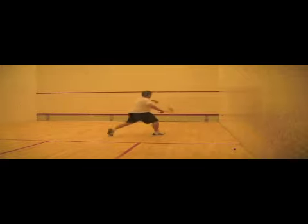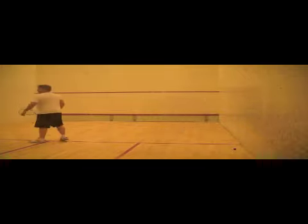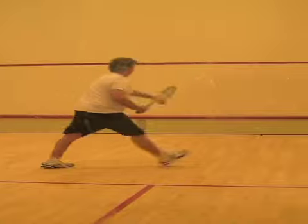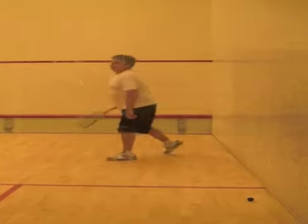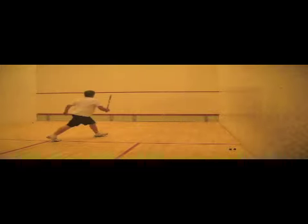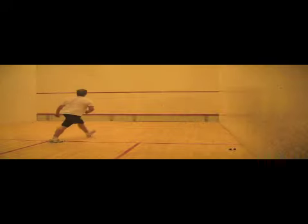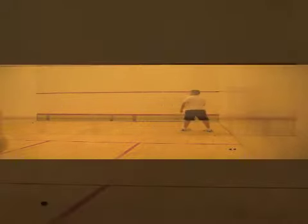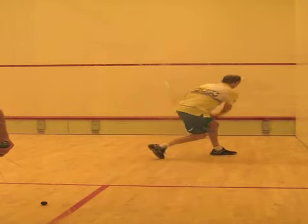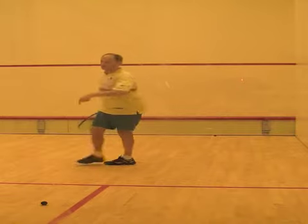After players are able to move at the right speed, have them learn to maintain balance when striking the ball. Moving too fast to the ball makes it very difficult to stop and maintain balance. Players will need to learn to avoid overstepping the ball to recover quicker back to the tee. Being able to maintain balance is only possible by timing the movement to the ball correctly, as you can see here.